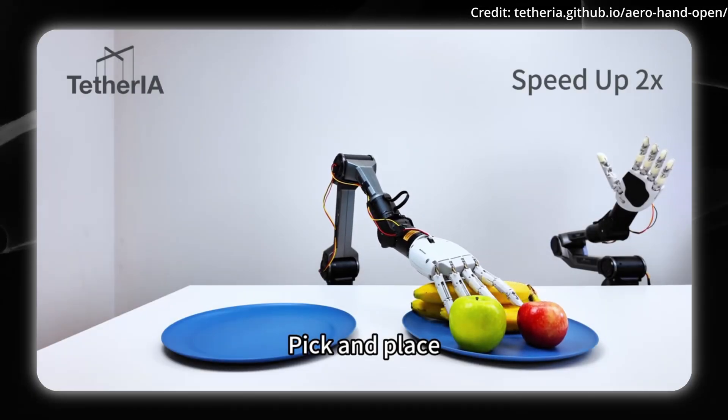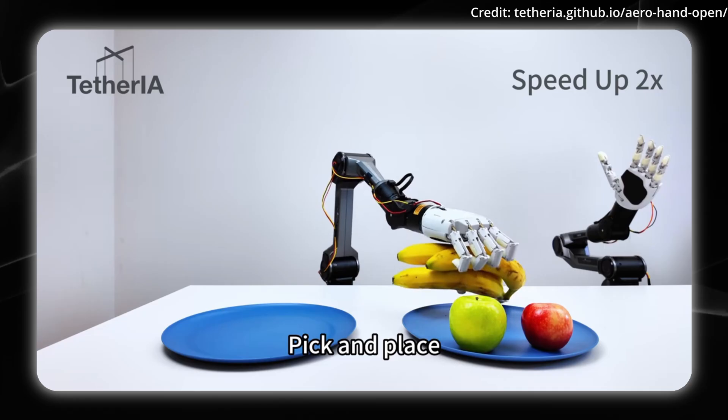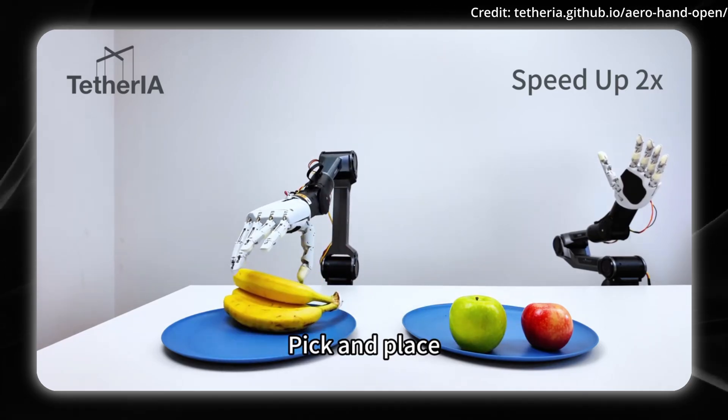It's open source, meaning it's accessible to everyone. Let me know in the comments if you would use an open-source robot hand like this.